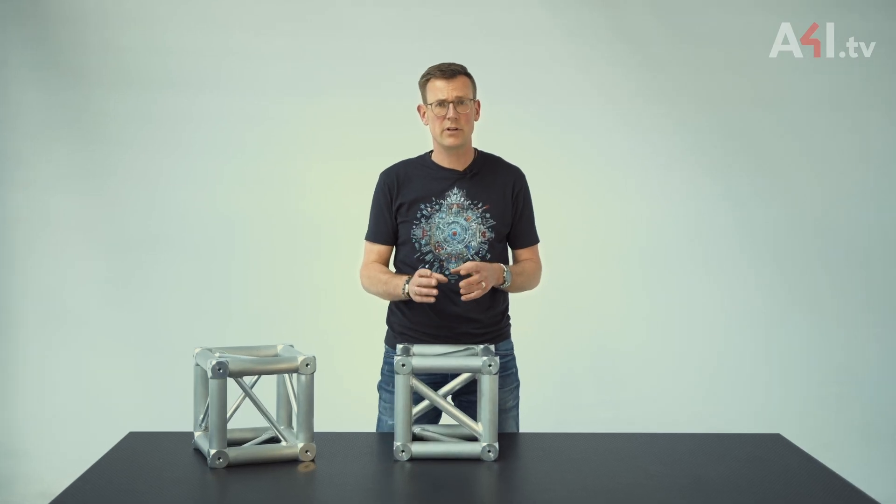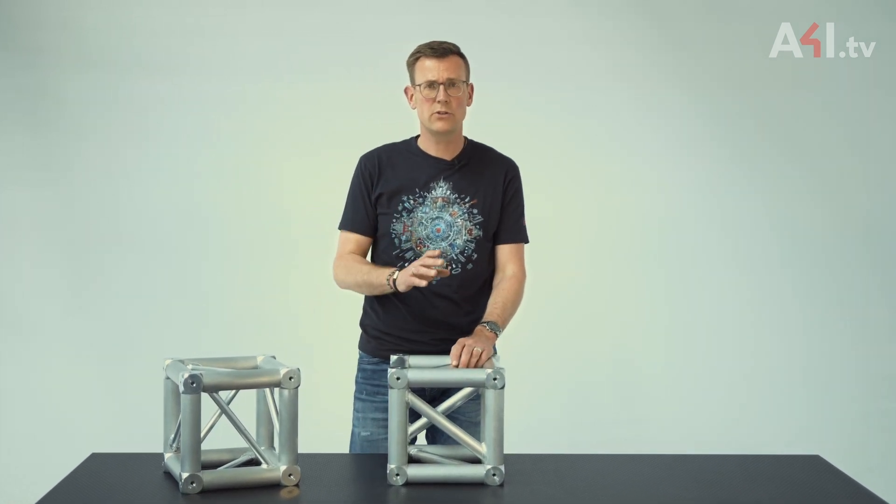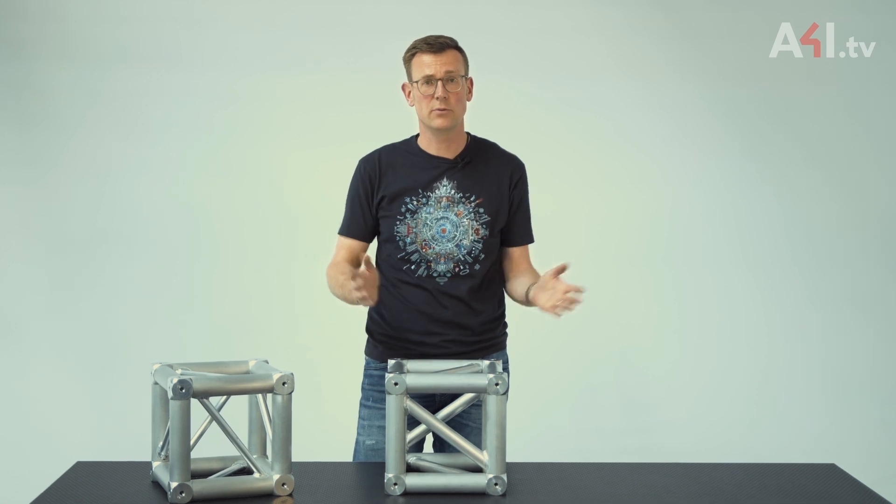Now it is important to mention that Pro Light offers a heavy duty cube that has the full load capacity of the truss even around the corner. However, it no longer looks like a truss. The remaining question is: when to use which type of cube?